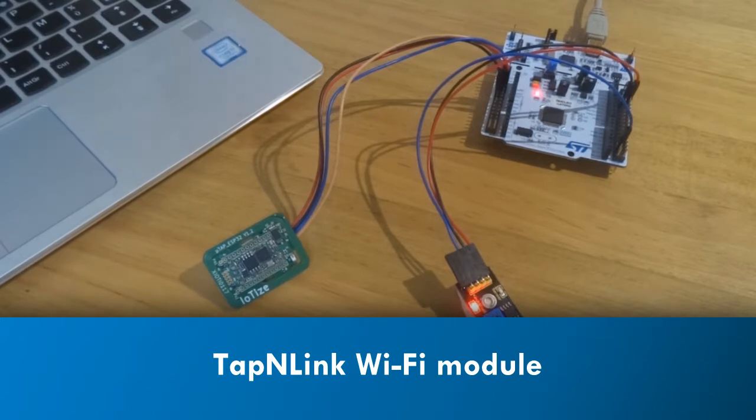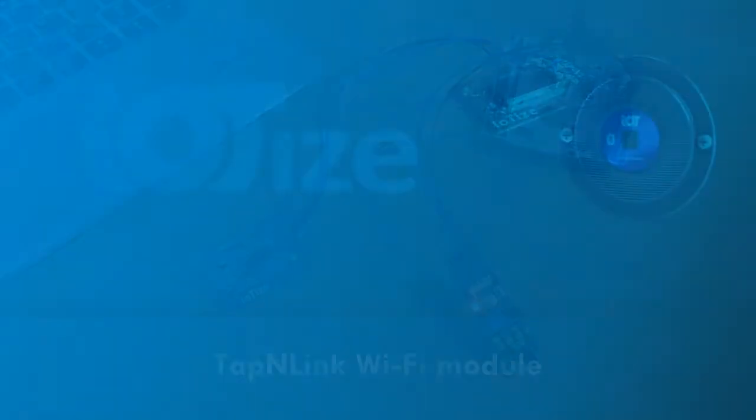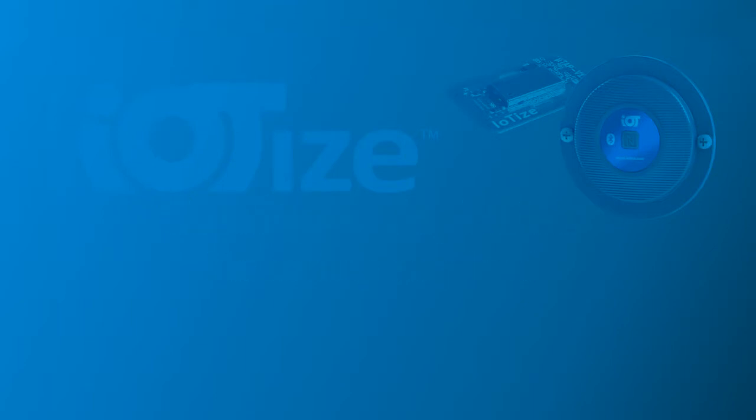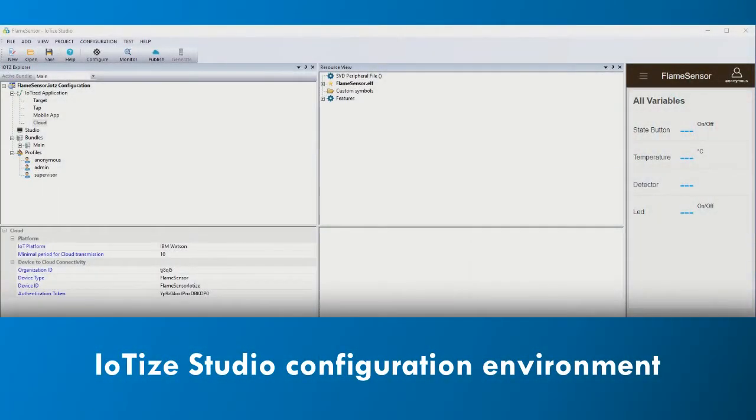Now that we've made the electrical connections, all we have to do is configure TappanLink to read the data that we're interested in. The configuration is done in a simple, free software environment called IOTIZE Studio. IOTIZE Studio has three main areas: a configuration project, a resource manager, and an app viewer.